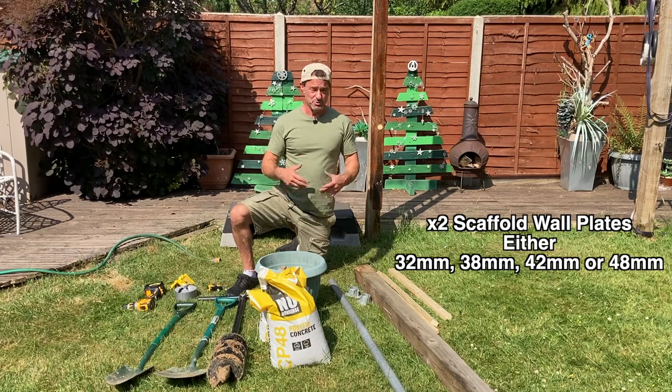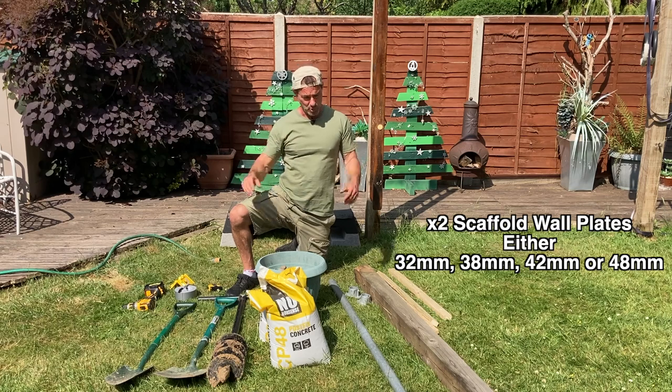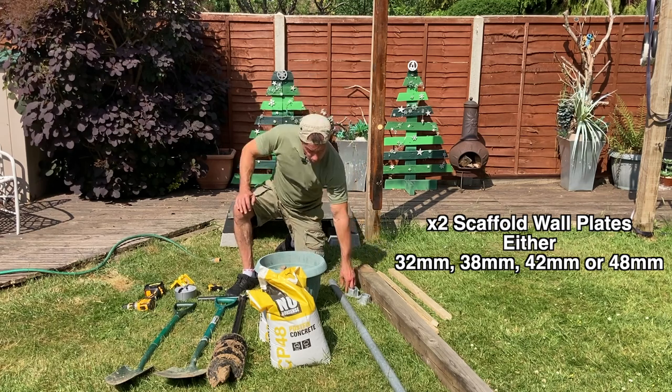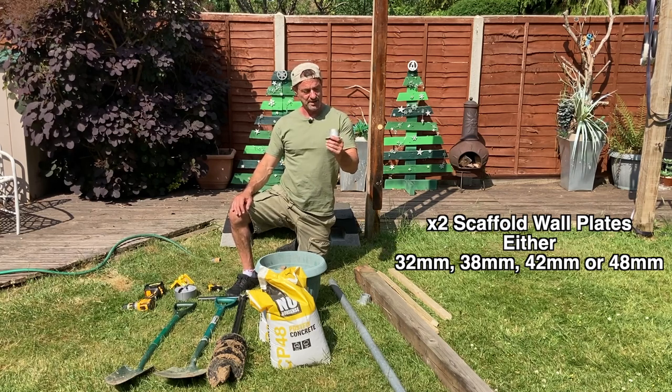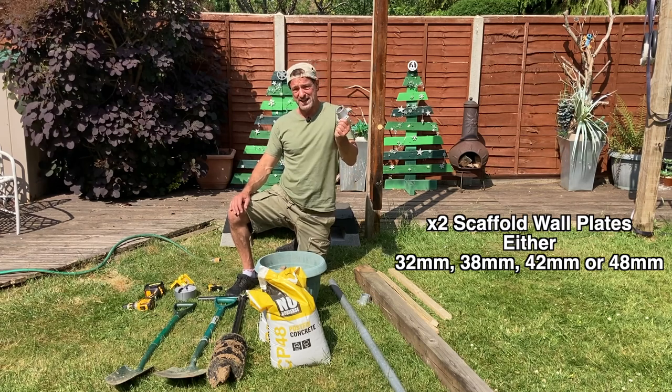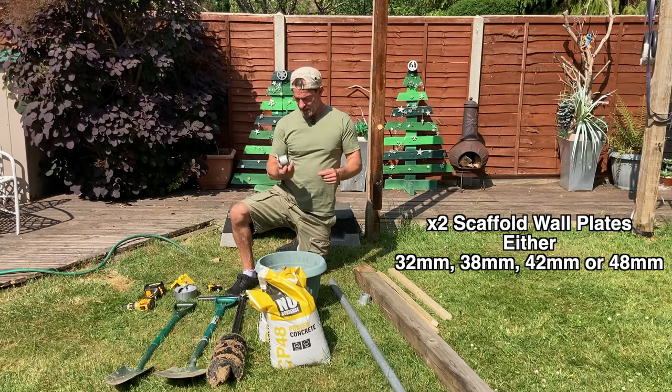If you don't want to do it this way, feel free to drill the holes and affix the tube in whichever way you want. As for these wall plates, I purchased them from scaffold suppliers online — you can find them through eBay. They're moderately cheap, about four or five pounds each.